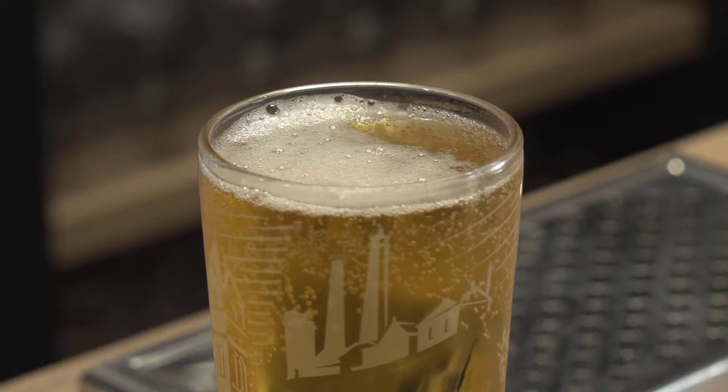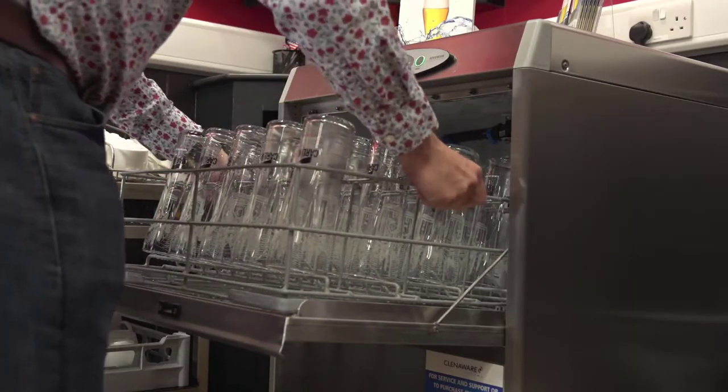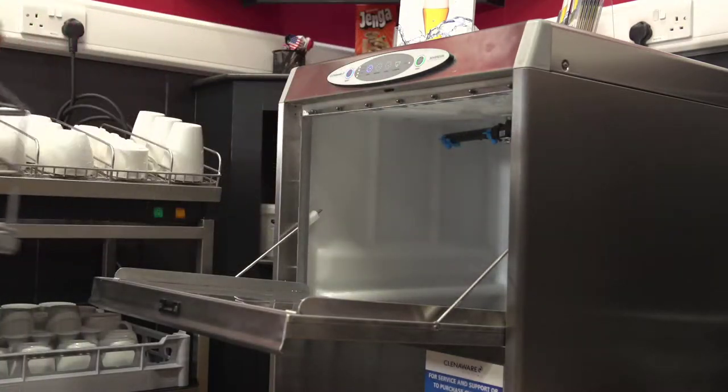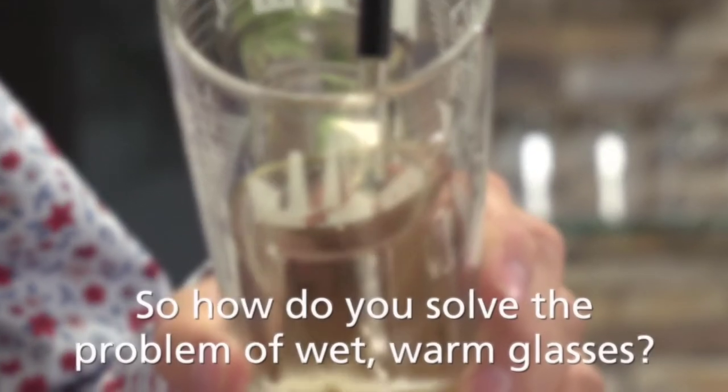The problem with flat beer tends to be highlighted more once a session starts to become busy and the glasses are being washed and reused before they're dry. Although a glass may look dry on the outside, it's often still wet and warm on the inside.